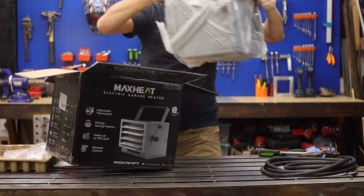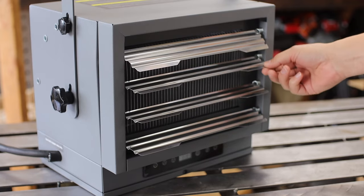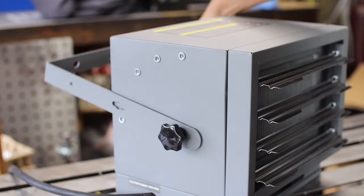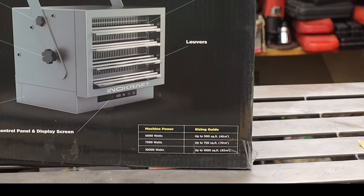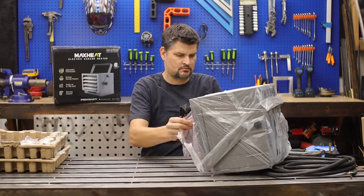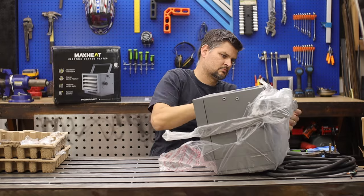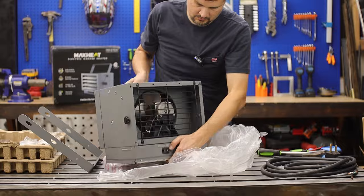The perfect garage size heater — this is the InnoCraft 7500 watt. They have a 5,000 and a 10,000, obviously depending on how big your garage is. They say a single garage go with the 5,000, a two-car garage go with the 7,500, and from there on up go with the 10,000. It is nice and cozy.